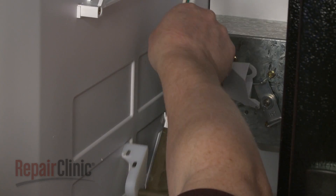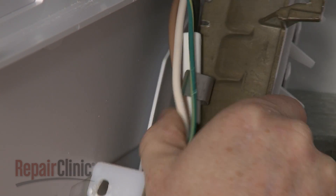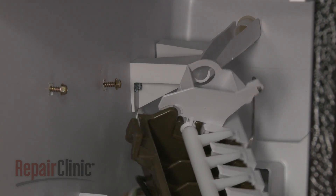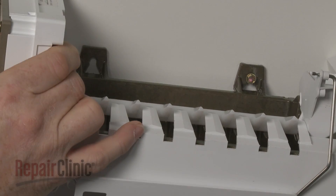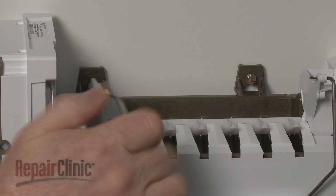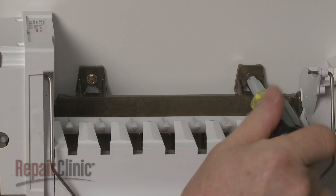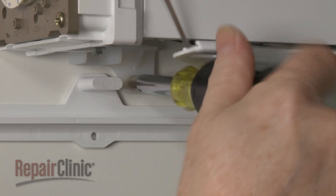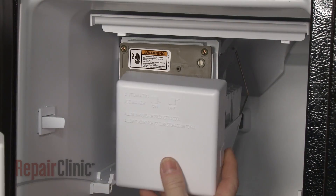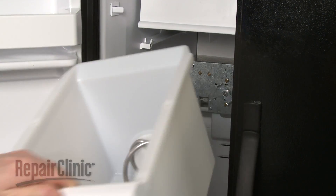To reinstall the ice maker, snap the wire harness into place and secure the thermal fuse under the retaining clip. Align the fill cup with the water spout as you position the assembly on the screws. Tighten the screws. Replace the bottom screw to secure the assembly mounting bracket. Snap the cover onto the ice maker and close the ice access door. Replace the ice bucket.